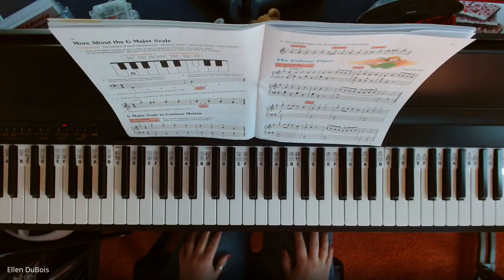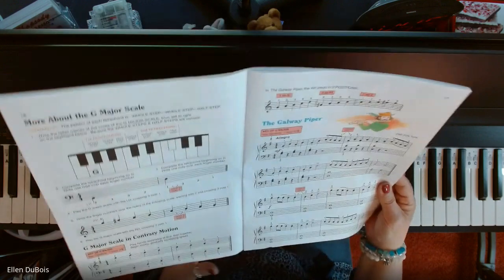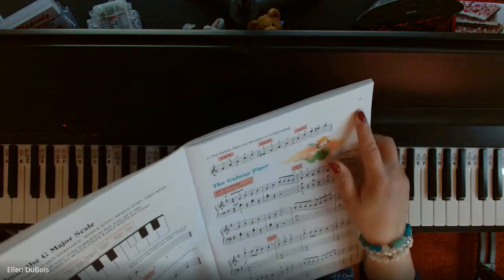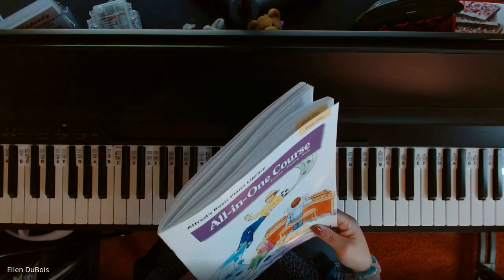Hey everyone, it's Ellen from Rhapsody Music Lessons, and we've got Galway Piper, or The Galway Piper, and that can be found on page 17 in the Alfred's Basic Piano All-in-One Course, Book 5.